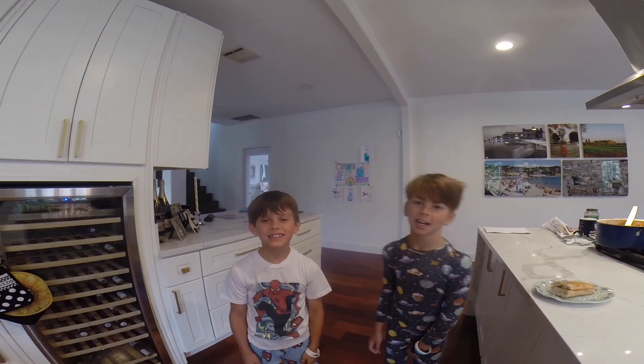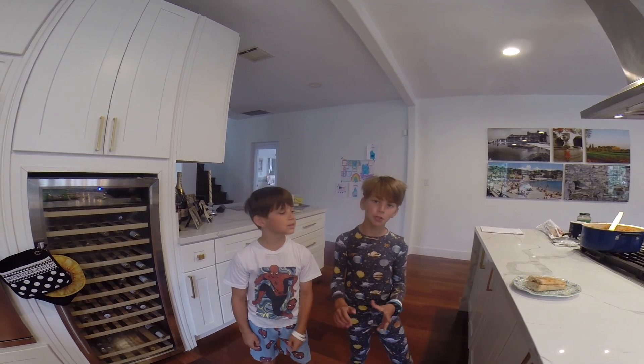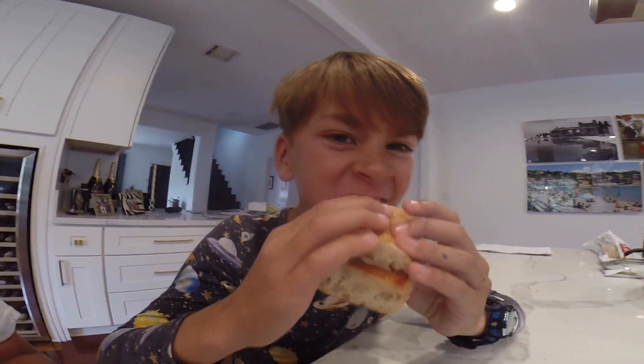Hey guys, welcome back to Breakfast with Bob and Seabass. Today we're making our special grilled cheese sandwich. Let's get into it. Making a grilled cheese sandwich with Bob and Seabass.